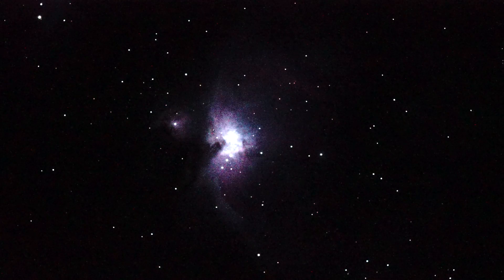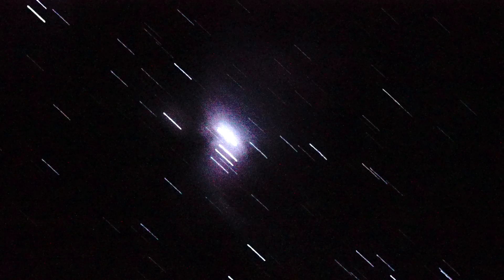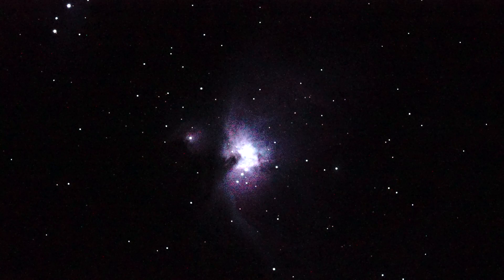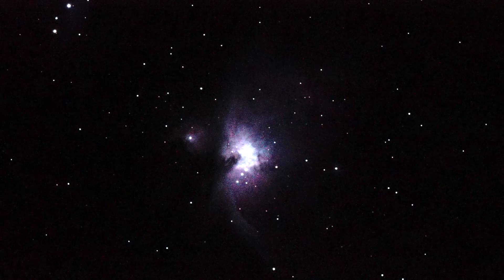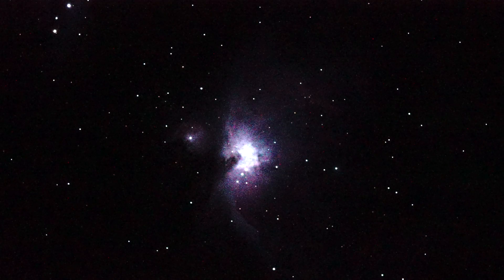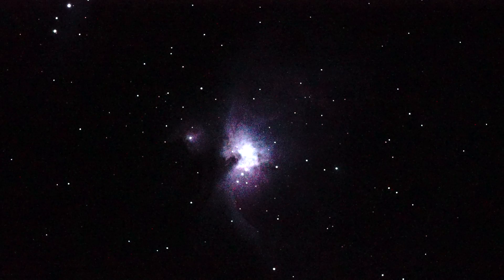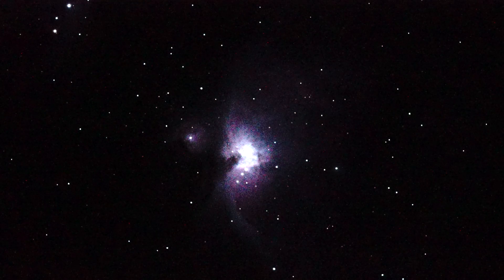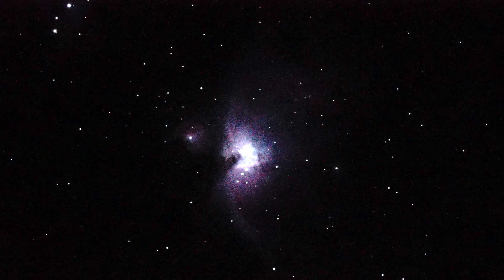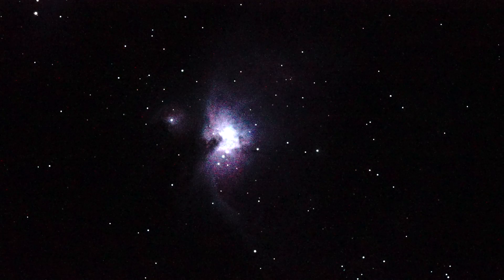That's the Orion Nebula at four frames a second. Dead center in the nebula, the white bright region would have a four-star combination called the Trapezium — that's not visible here because we're increasing the exposure to pick up the outer nebula arms, so those stars are washed into the white light blob in the center. You can see some dark nebula just to the left of that — that's real — and there's a little isolated nebula to the left of the primary with a star kind of in the center of it.